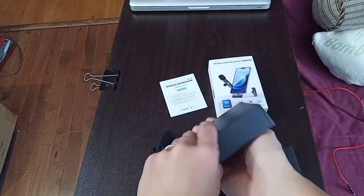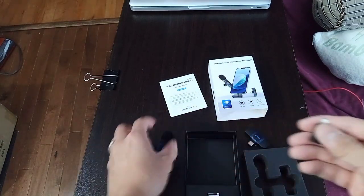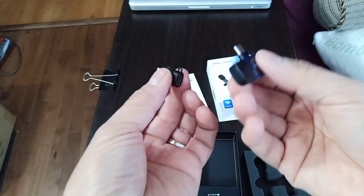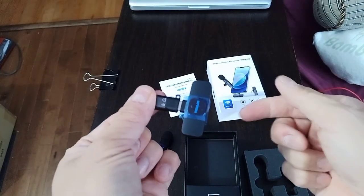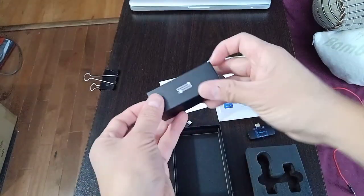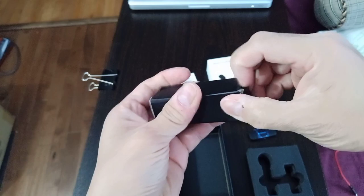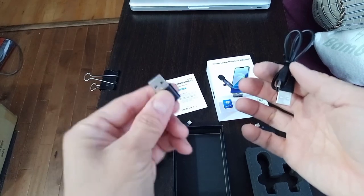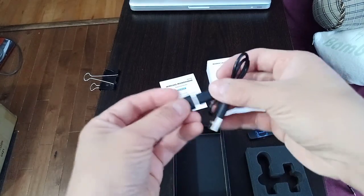What's also pretty cool is that it comes with a lightning adapter for those who use iPhone. So for example, if you have an iPhone, you could take this and plug it in here, then plug that into your iPhone and use it — that's a neat feature. It also comes with a USB and USB-C recharging cable.